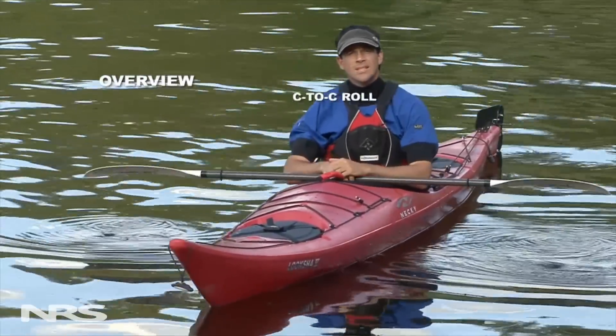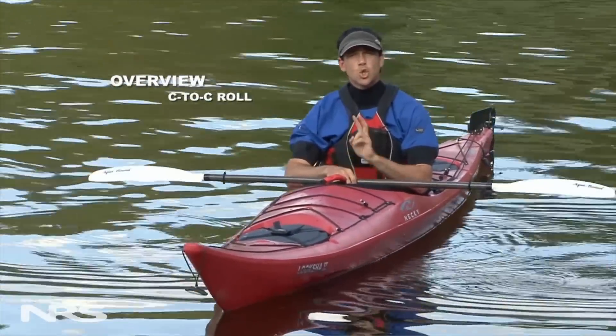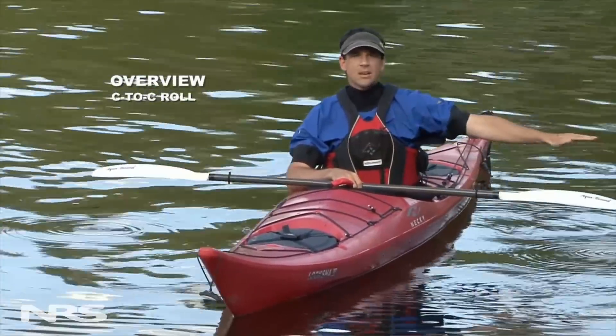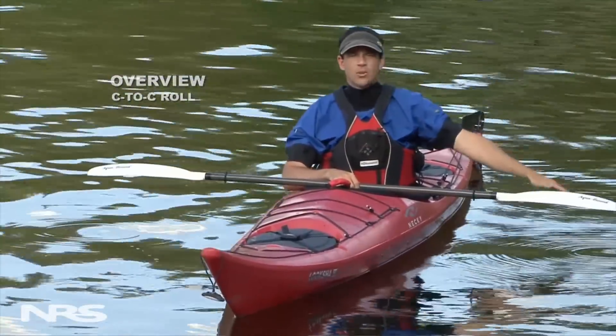The benefit of the C2C Roll is that it breaks down the catch phase into two easily defined steps. Number one, swing your paddle out to 90 degrees. Number two, pull down on the water.